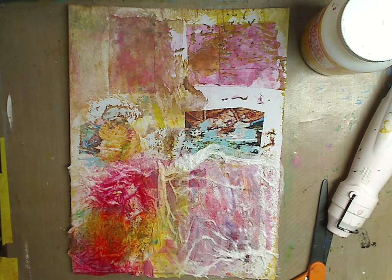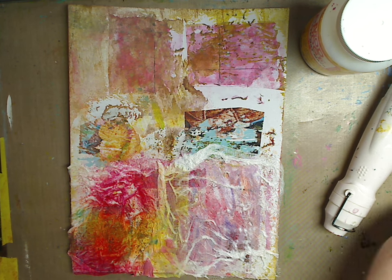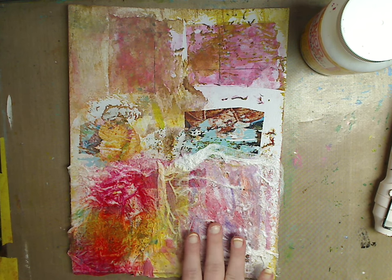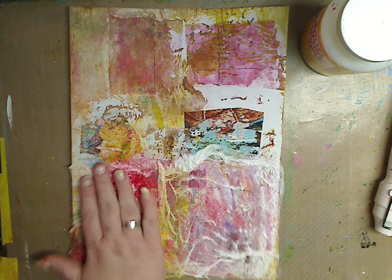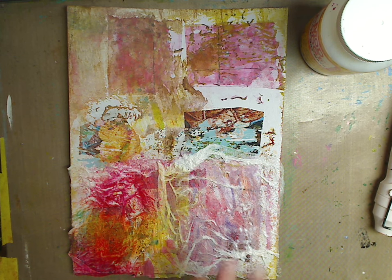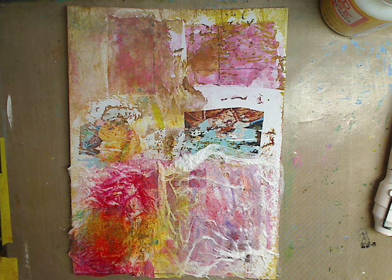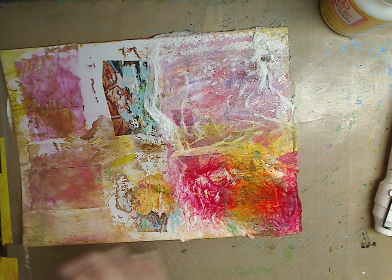Hey guys, how you doing today? It's me Kelly. This is going to be part of my mixed media for beginners using products from home. I just want to show you a couple things. As you can see there's texture. A lot of you write me asking how to make modeling paste — I call it molding paste — and gesso, but a lot of you don't want to or don't have the money, and wanted to know other ways to do texture.